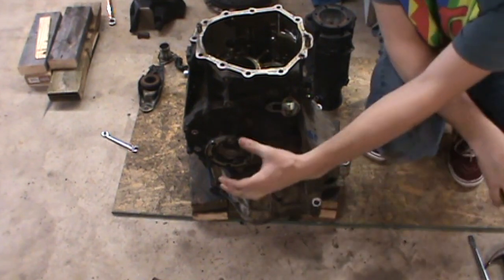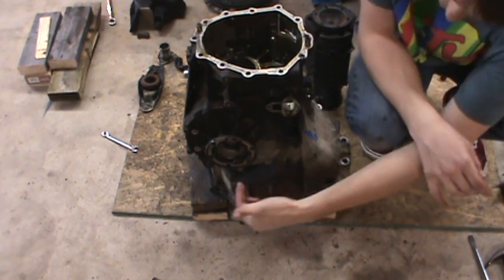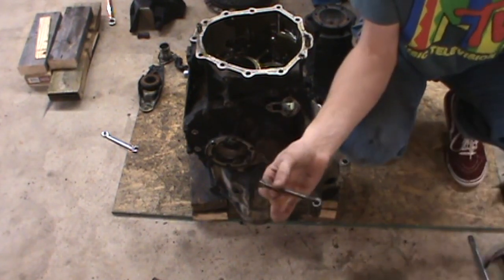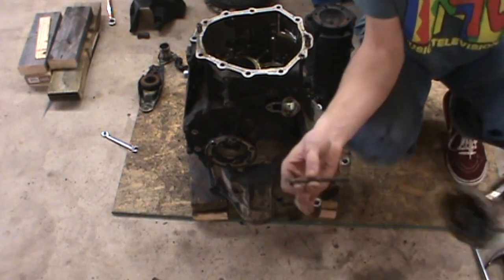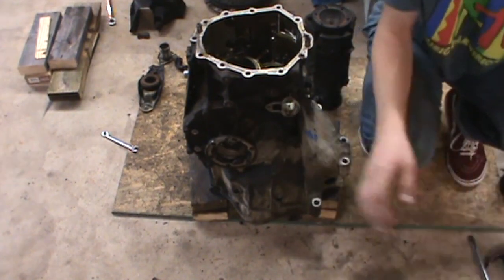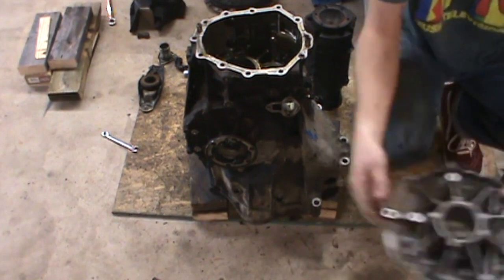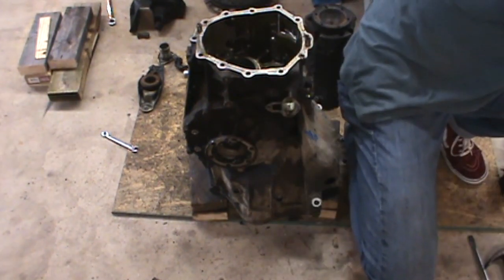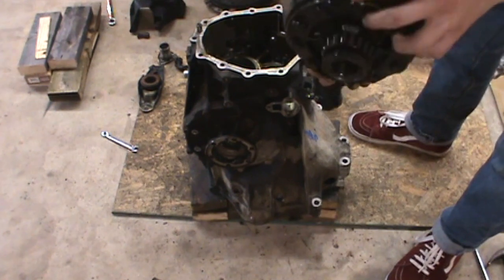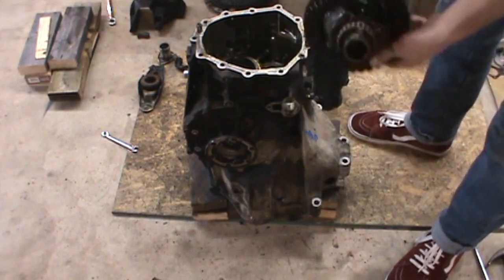I'm not pulling the differential out of this one, but if you wanted to, the first thing you have to do is remove the output flange — there's a bolt inside it, which is a 6 millimeter Torx, and it's really long, so be careful when you get it out. Once it's out, the flange removes just like this. After the flange comes off, remove the differential cover — a bunch of 13 millimeter bolts — and it comes off just like this. Once that's loose, the differential is literally just laying in there, so it's all one unit. The speedo side goes in and pops right back out.